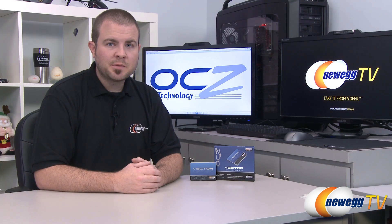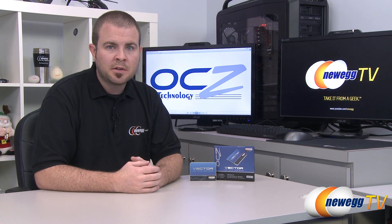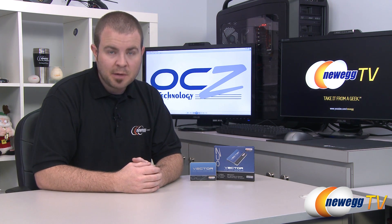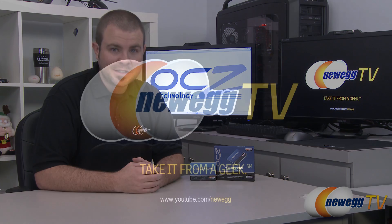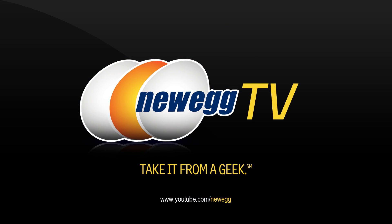That's going to wrap it up for this video. Once again, this has been the OCZ Vector 256 gigabyte version — also available in 128 and 512 gigabyte capacities. I'm Paul with Newegg TV. If you enjoyed today's video, you can find more on our Newegg YouTube channel — don't forget to subscribe. Thanks a lot for watching, and we'll see you next time.